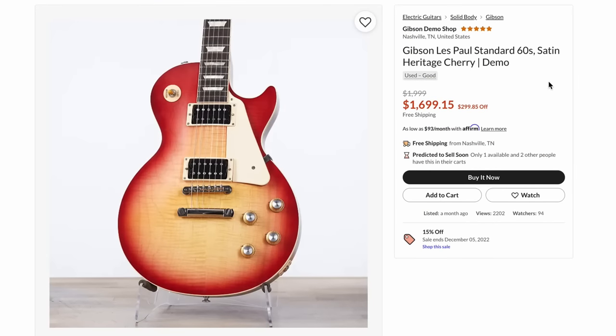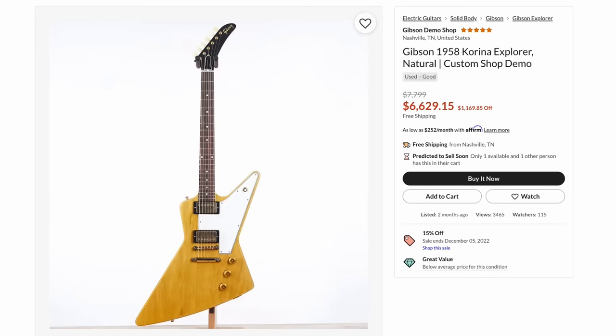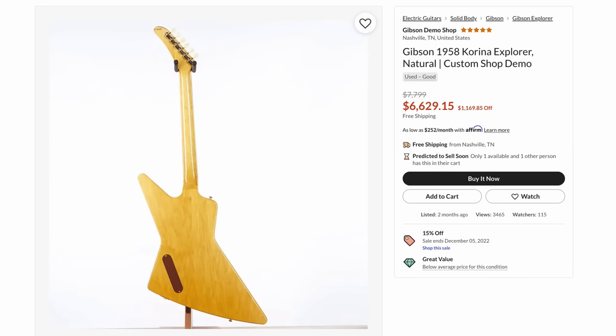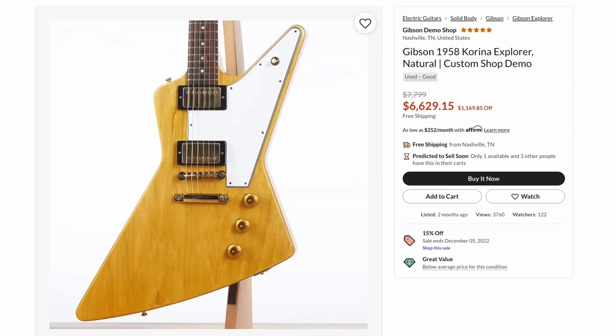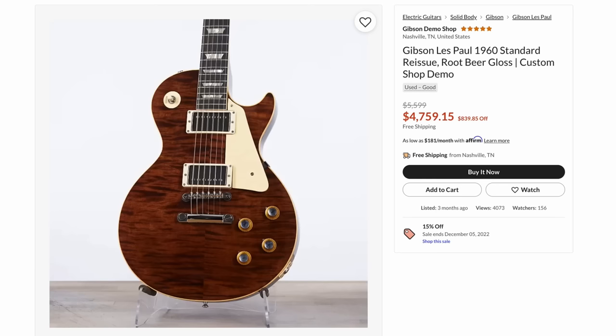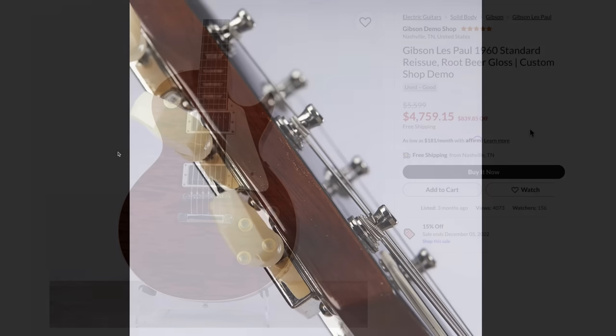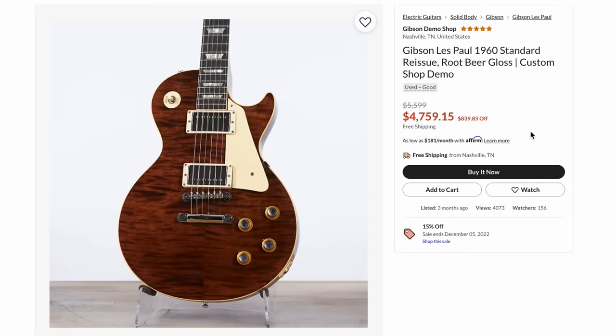Here's one of the brand new satin finish 60s standards at $1,700 — that's a good price. $6,600 might sound crazy for a Korina Explorer, but remember, these are $10,000 brand new, so this is close to dealer cost — and yet they still can't sell it. There's a reason I don't necessarily suggest buying those $10,000 non-limited-edition Korina ones. There are better buys on the market. This was a pretty good price for a 59 standard at $6,700 brand new. But this thing — I don't understand why this hasn't sold yet. It's a custom color 1960 reissue in root beer finish with the most beautiful flame top ever. This is the one I told people to buy and it's still not sold. It blows my mind. If this was $400 cheaper, I would be buying it as a guitar store.